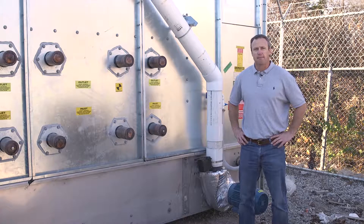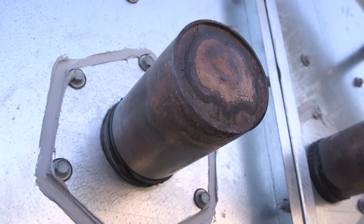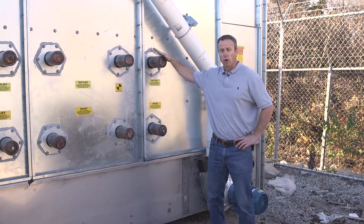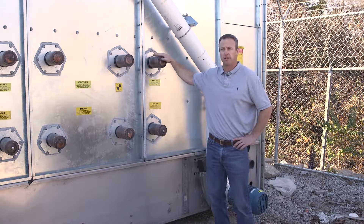I'm standing outside the bottom module of the MHF fluid cooler. You can see here we have the inlet, which would be the hot water process piping coming in with connections for that. And the outlet, which is the cold or cooled process fluid coming back out of the piece of equipment.